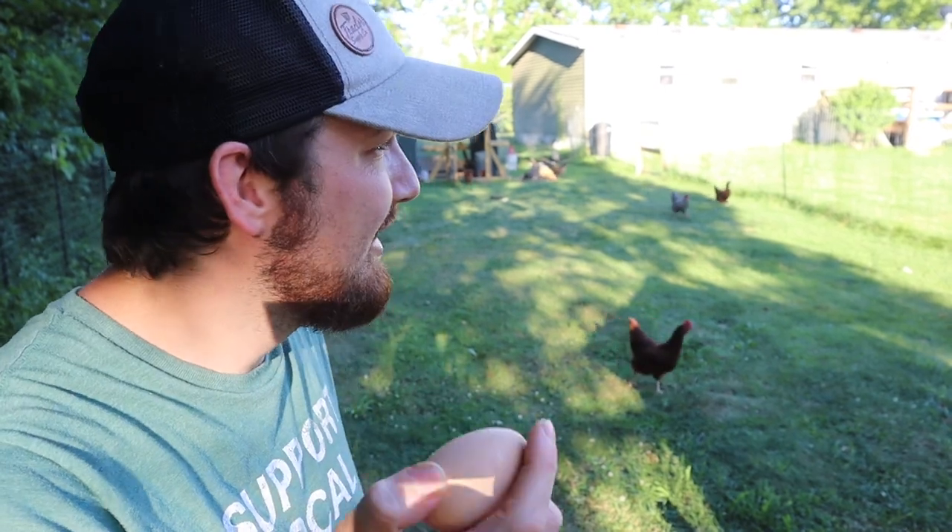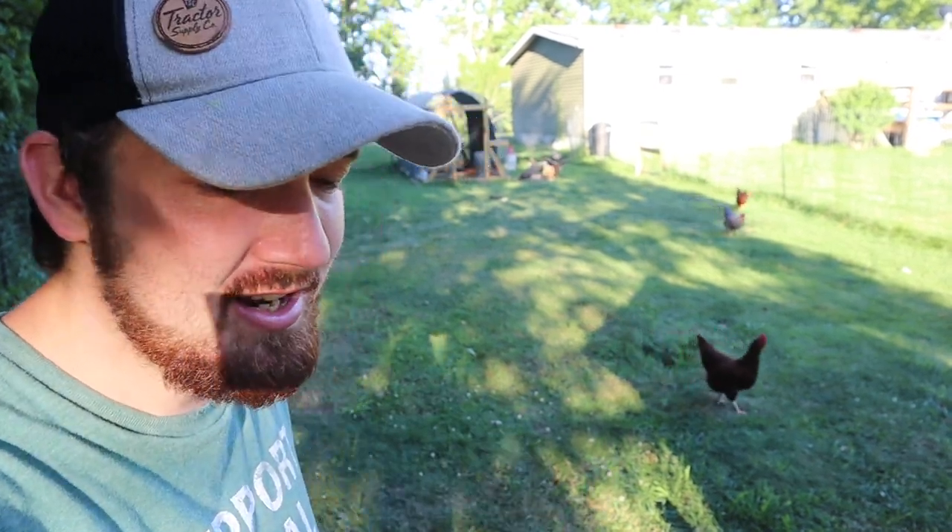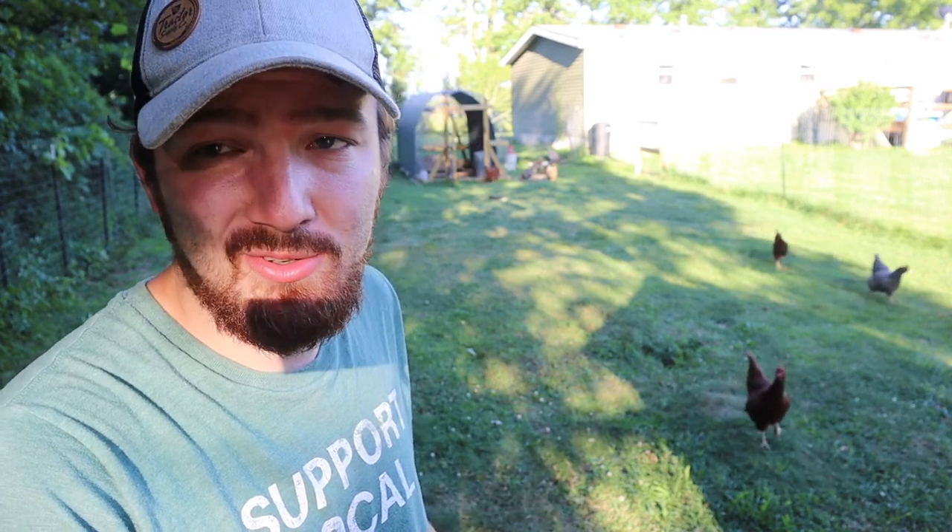When we do have cracked eggs, we try to give them to our dogs most of the time. We don't want to give them too many eggs, so I guess this one goes to the chickens.